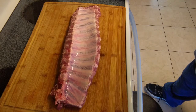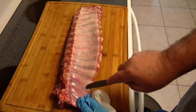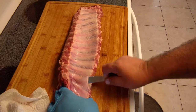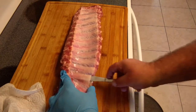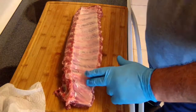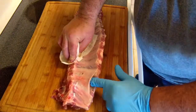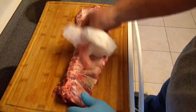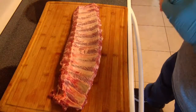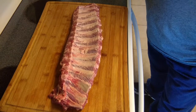This is the baby back ribs right here. We're going to attempt to take off this membrane in one piece. First, you want to get a knife and get it underneath here. You just want to work it until you can get your finger under there and start working it free. There we go — if you get lucky, which I just did, you pull it all off in one piece, just like that. I'm not going to do much trimming on this; I don't think there's really nothing to trim. We're going to get busy and start seasoning.